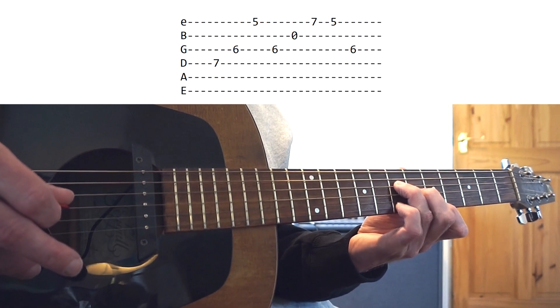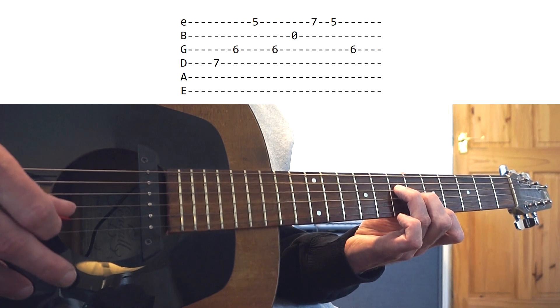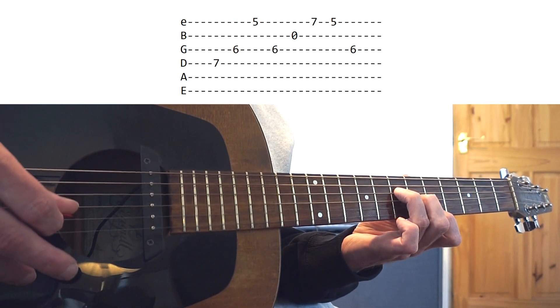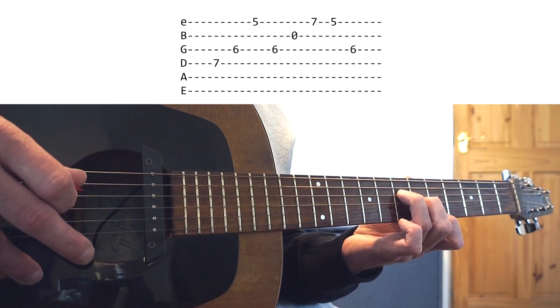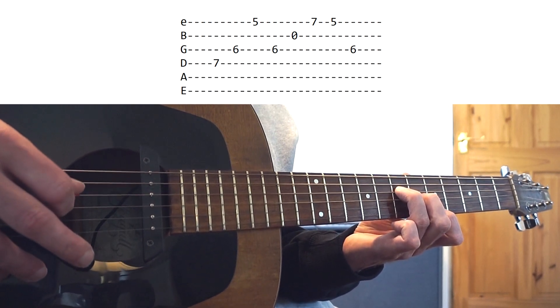This is where the pinky goes on to fret 7 of the high E and then back to fret 5. Then on the way back down you just hit that G string again. That completes the first phrase all the way through.